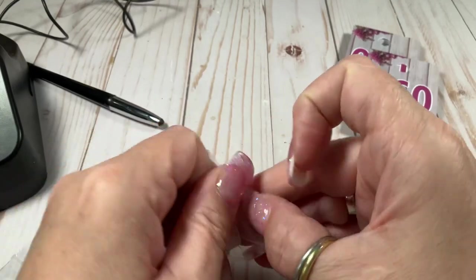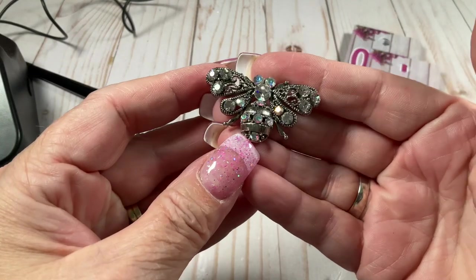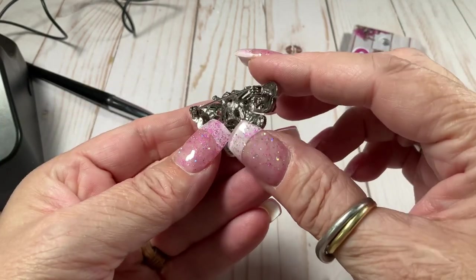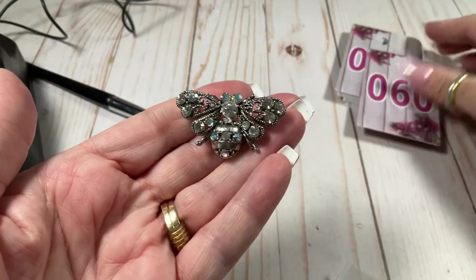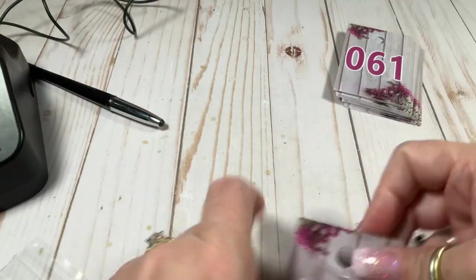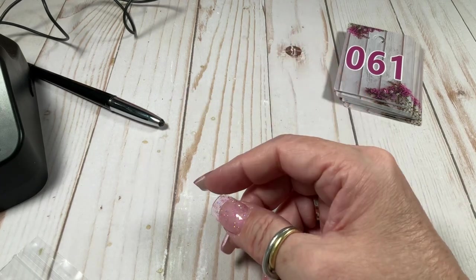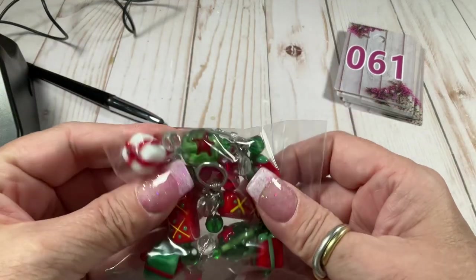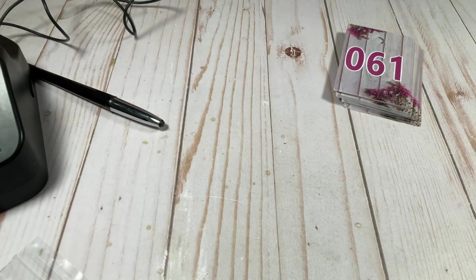We have a little brooch — it's a bug, so cute! Look at those AB crystals. I think this is a modern brooch, not vintage — five dollars. The vintage rhinestones go for good money, the modern ones not as much. I'm already saving stuff for holidays so I'll put this in holiday.